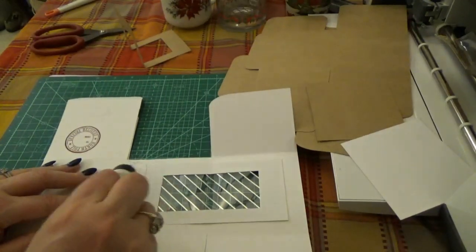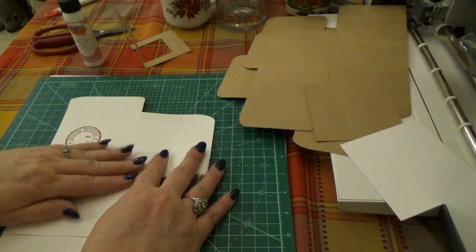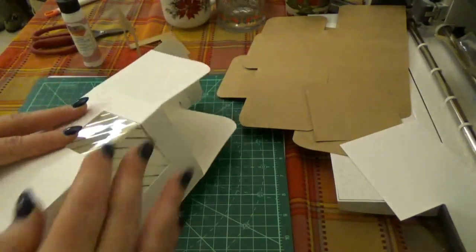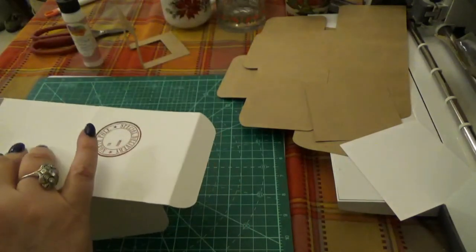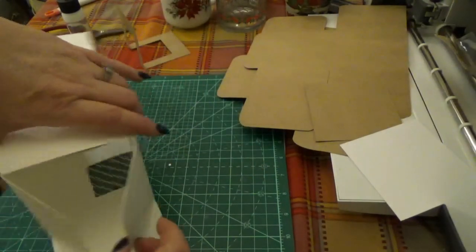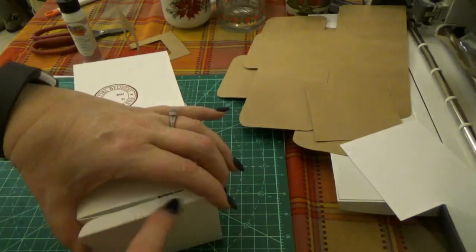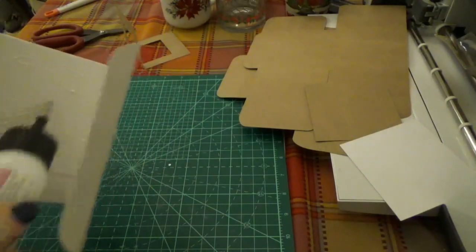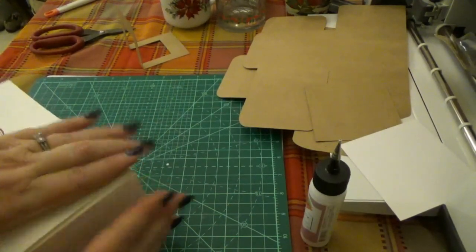Now you want to glue this tab. I almost messed up — you'd think I would remember after making three, but in my defense it was 4:30 a.m. And we're just going to do that and get that glue there. You may need to hold this a little longer and let it dry a little bit more before you start moving it around — get a good hold on it. And then these flaps will fold in. One has a bigger curve on it than the other. It doesn't matter which one you fold first, but you're going to glue this small tab.